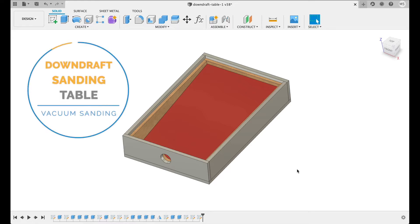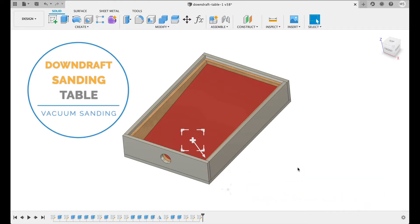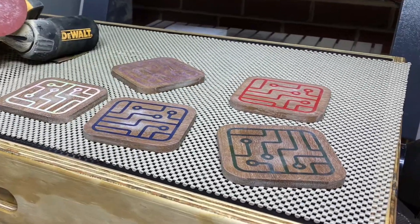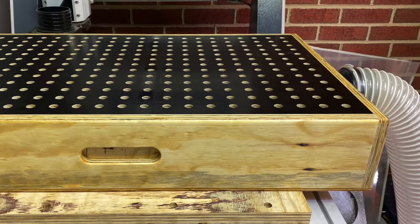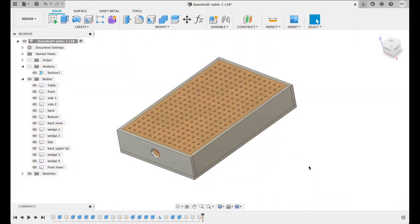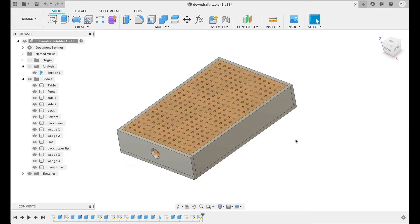I designed a downdraft vacuum table for sanding wood pieces. I made this in Fusion 360 and then output the parts to be cut out on the CNC machine. This is one of the most useful things I've made — I find sanding an absolute pleasure as there's no dust in the air or any sanding mess going all over the place. I designed it parametrically so I can remake it at any time to any dimension I want, using any stock I have on hand, no matter how thick.